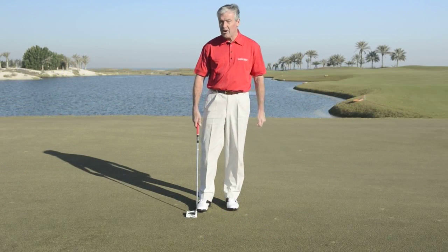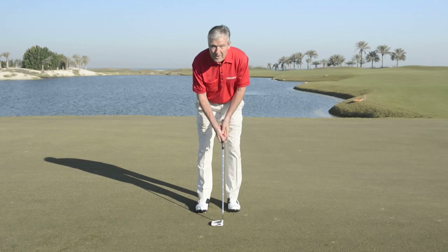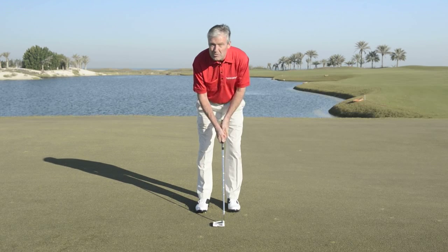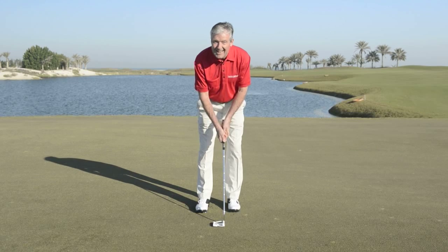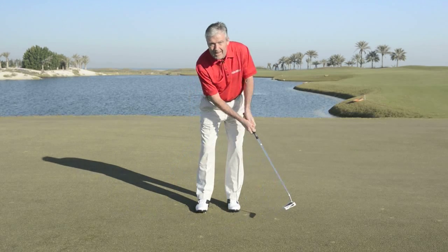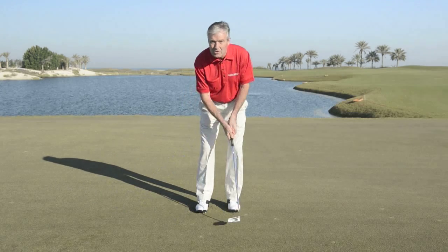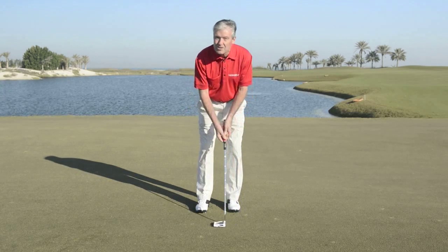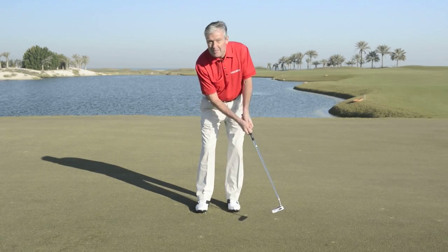One of the things that will really help you with your pace control — a few little principles: gripping the putter not too tightly. A lot of people sort of strangle the putter; just hold it so you've got nice control of it. And then the big key in your stroke: make sure the stroke is the same length both ways. We see a lot of people with a big long backswing who stop at the golf ball, not getting a decent roll on it. So remember, as far as you go back, you go through the same amount.